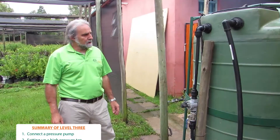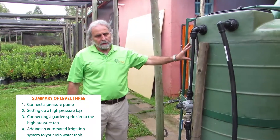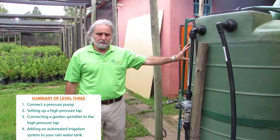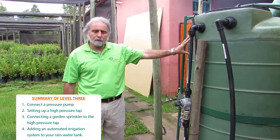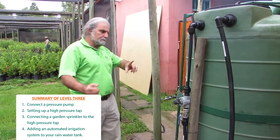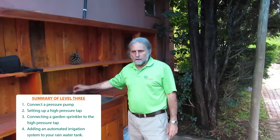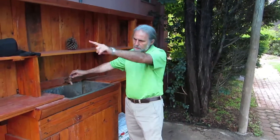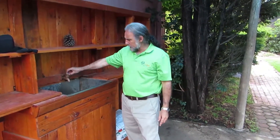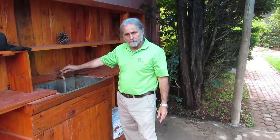The last level we're going to look at — level four — is what do we do when the council cuts off the water. If there's a water outage, how do we use the water stored in our rainwater tank to pump that water back into the house? This is the house and this is the water that comes from the council through the council taps into the house. If I switch on the tap, you can see the water is running — that's the water coming from the council.